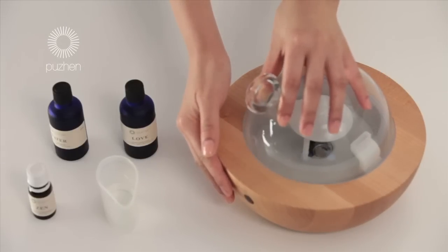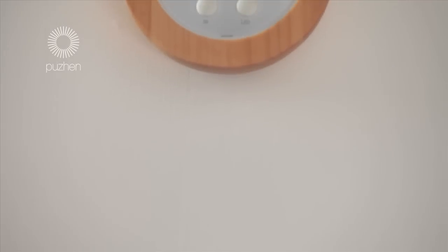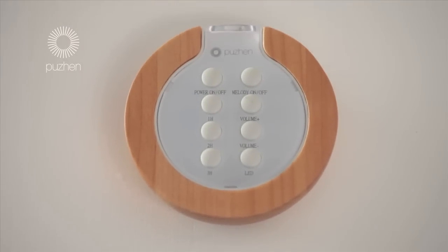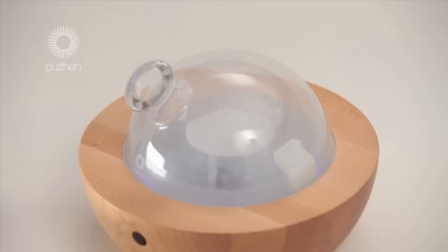Replace the glass cover. Use the remote control to turn the diffuser on and select the desired settings for time, music and LED lights.